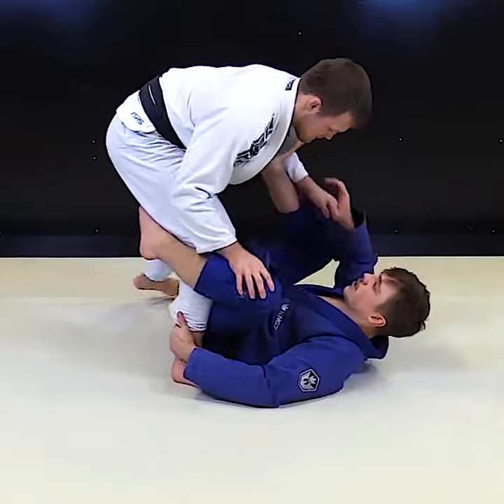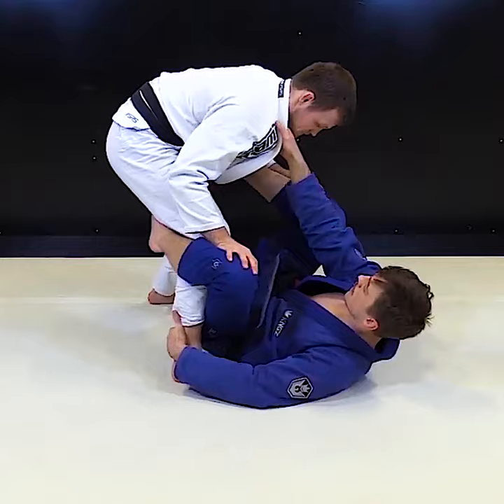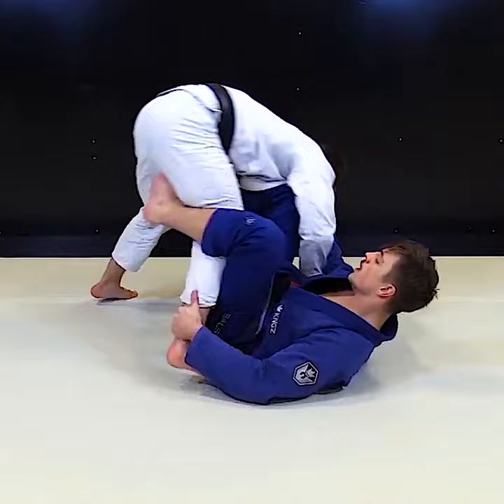We're in the De La Riva — got the good grip here, foot and biceps. Now when you're ready to attack, you push the leg, you pull the collar and lift him so his leg is on the hip.